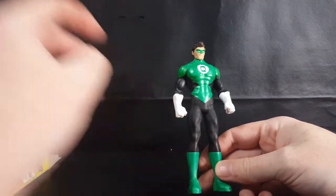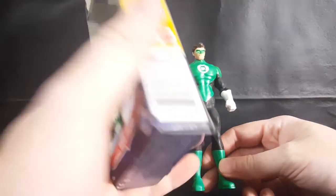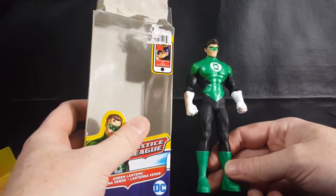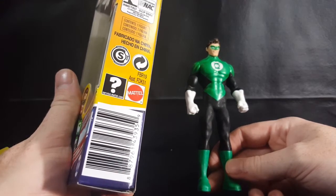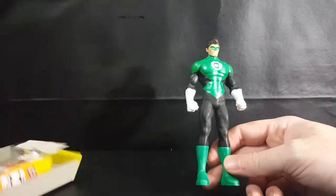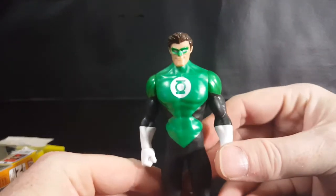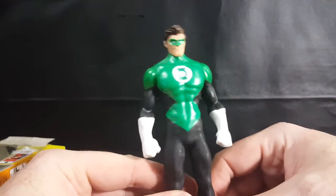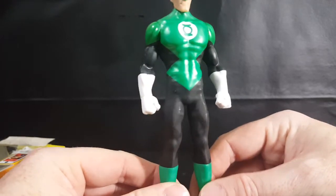He's not bad. He does kind of look like the Justice League Action Green Lantern, which really made me think this was a Justice League Action figure. It is by Mattel. Love the paint work — love that shade of green. That's what Green Lantern should look like, not the forest green that a lot of the figures have.